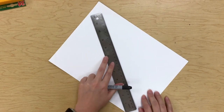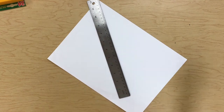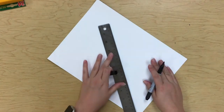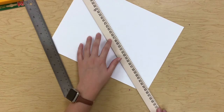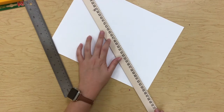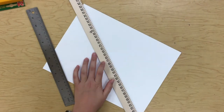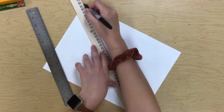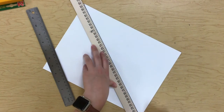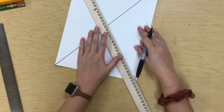I just realized my ruler actually isn't long enough to go from one corner to the next, so I can either start my line and then scoot it down, or I can use something really long. To start our spider web, we are going to draw a straight line from one corner all the way to the other corner, and I'm using a straight edge to do it. Now I'll do the other side.